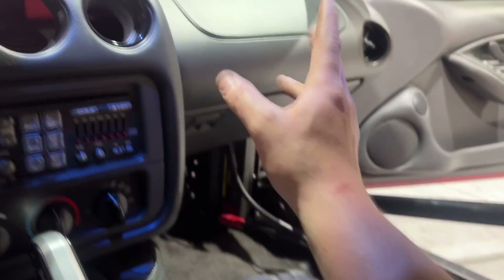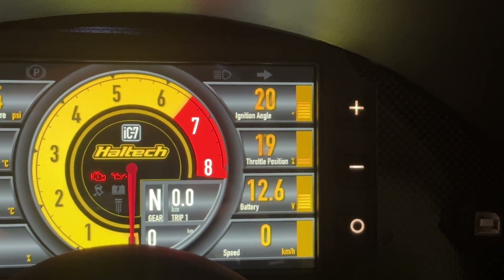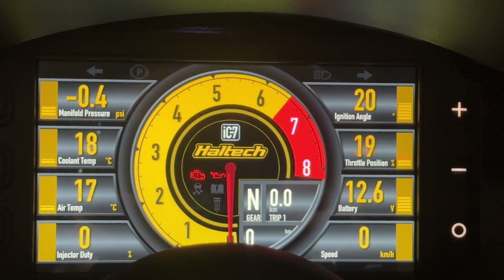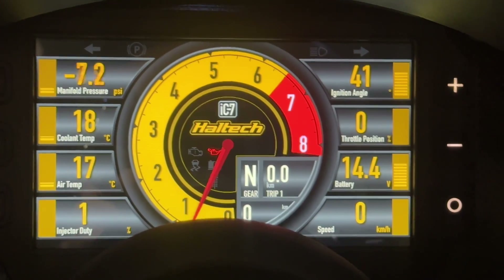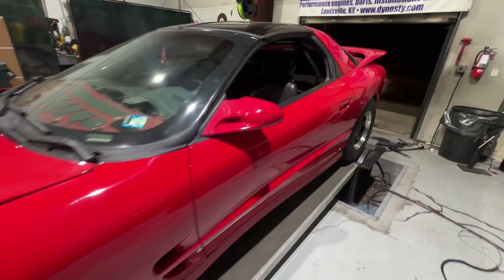Got the ECU back in place, all the wiring tucked back where it was. Key on — let's hope I see TPS. Oh, look at that, it has TPS. MAP sensor looks normal. So this thing, hopefully, will fire up. Oh yeah, baby! Woo! Sick! The hope here is that it doesn't overheat.